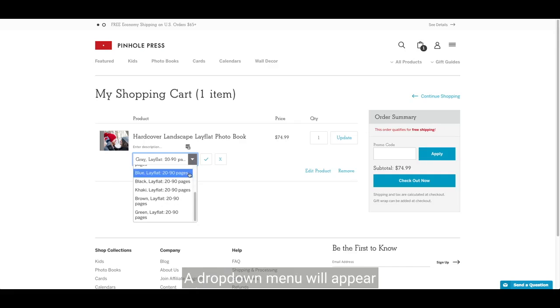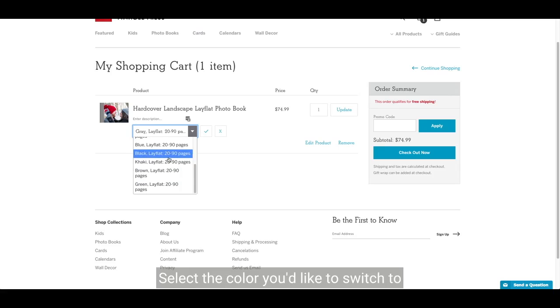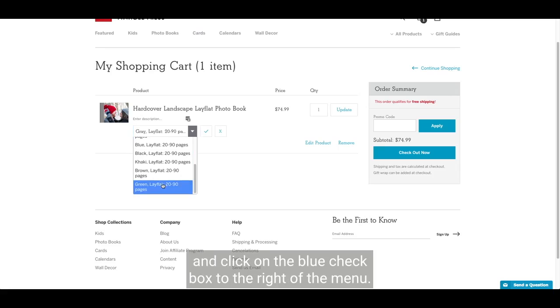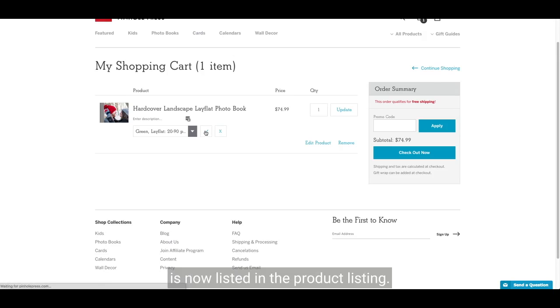A drop-down menu will appear showing the available linen colors for your photo book. Select the color you'd like to switch to and click on the blue checkbox to the right of the menu. Once you're done, be sure to check that the new color is now listed in the product listing.